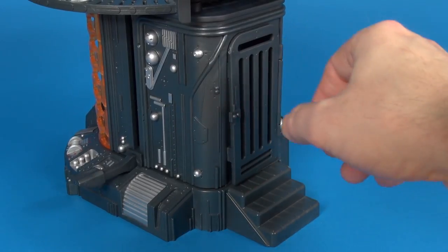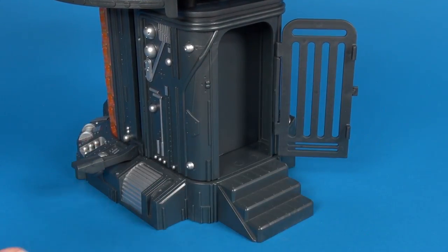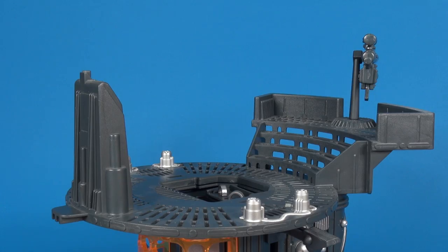Another play feature is the prisoner detention cell. The door opens up on the side — you really need two hands for that — and you can slide your figure in and lock them up.